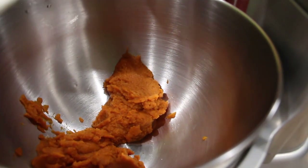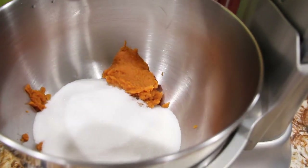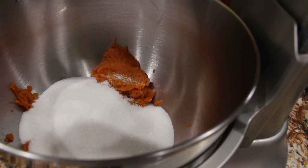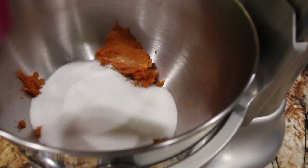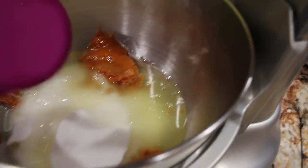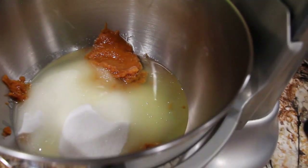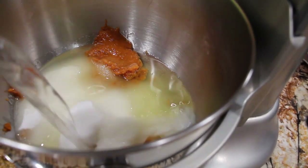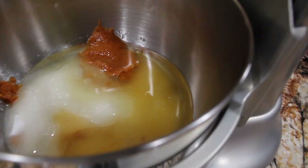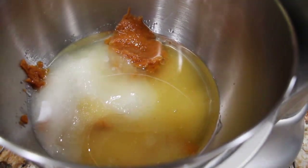I have my oven on 350. To the 2 cups of sugar, I'll add in 1 cup of oil, two thirds cup of water, and 4 eggs — I'll drop them in one at a time.